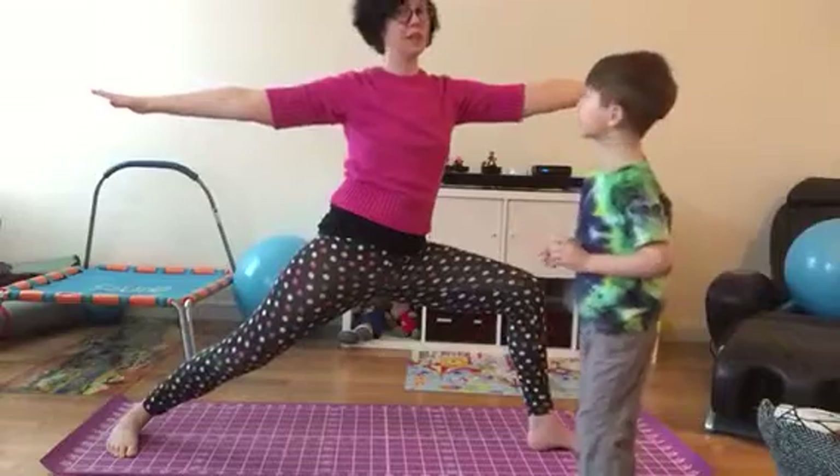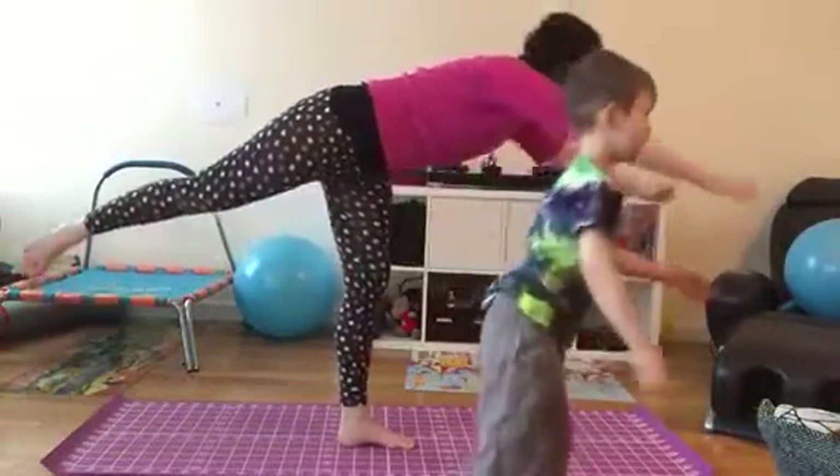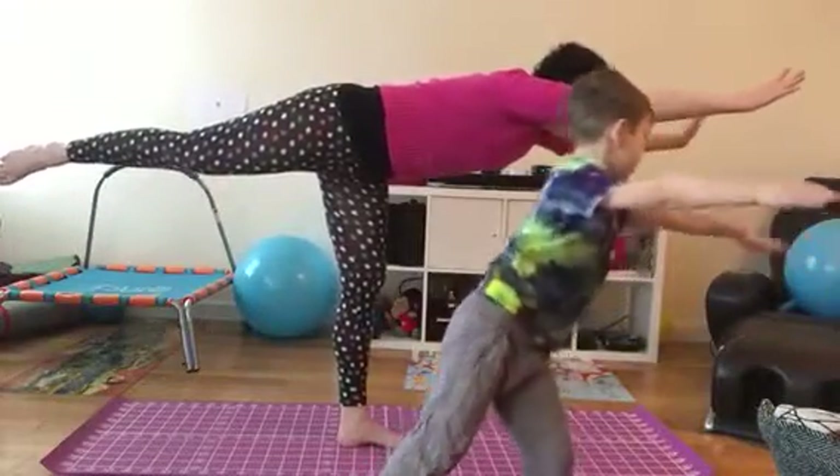And then last but certainly not least, we have warrior three, where we're going to come up on one leg and reach out with our arms, out with our toes, and say: warrior three, fly free.